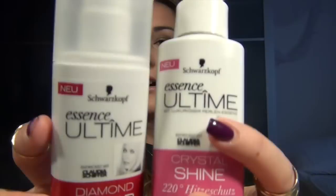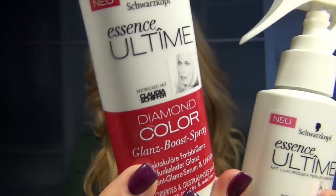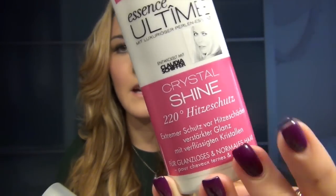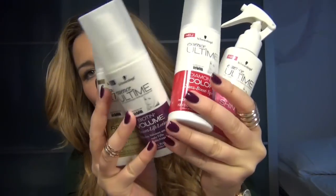Before I wash my hair, there is also a Glanzspray for colored hair, and that's also a heat protection. For me, the perfect quartet from Claudia.